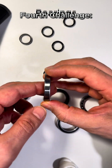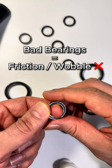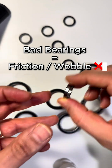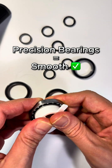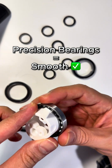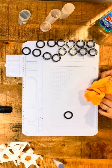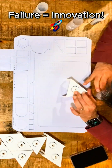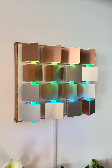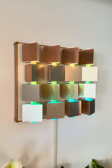Bearings were another headache. Too much friction — the sculpture struggled. Lose it and it wobbles. The fix: low friction, high precision bearings. Smooth, silent, perfect alignment. After months of trial and error, Revolving Realms is finally alive.